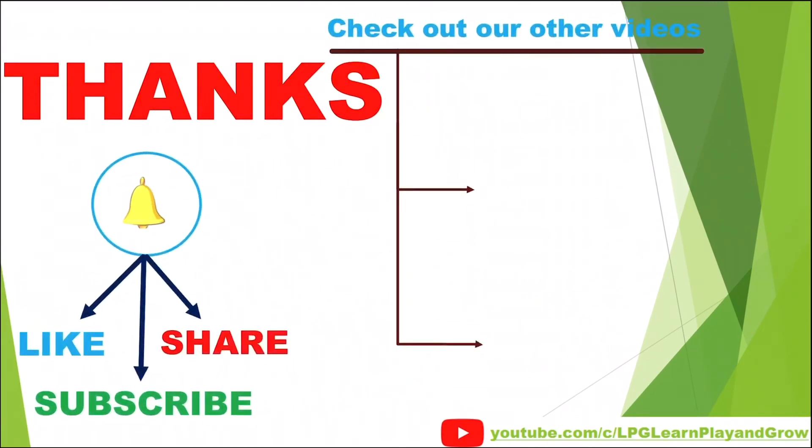To learn, must repeat the video. To stay connected for more videos, please subscribe the channel and press bell icon and share the videos with your friends, family and colleagues. Check out our other videos. Love you. Bye bye. Take care. Bye bye. Bye bye. See you next time.